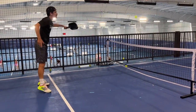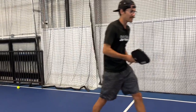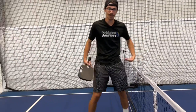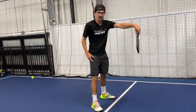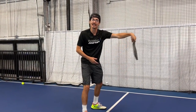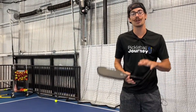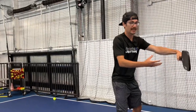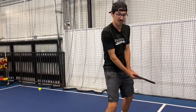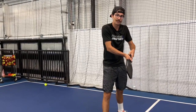We sometimes overcompensate and think that because we get a low ball we have to open the face to get the ball higher, whereas in reality we only need the face maybe slightly open. If the ball is at your waist, that's above the net depending on how tall you are — we just need to keep the paddle face forward. The only way to do that is with a light grip, keeping that face forward and blocking the ball around waist level. Hold your grip like an egg — you don't want to break it, but you don't want to drop it either. Keep that face slightly open versus way open.